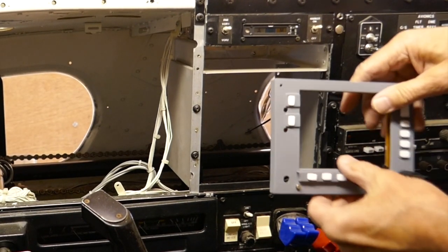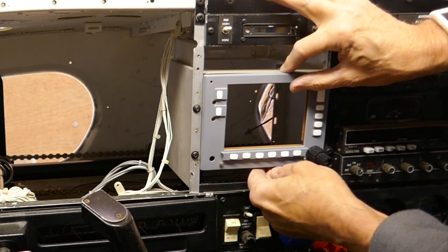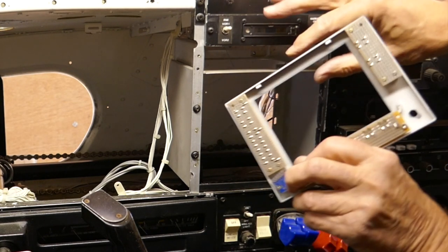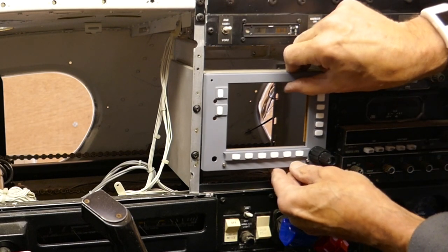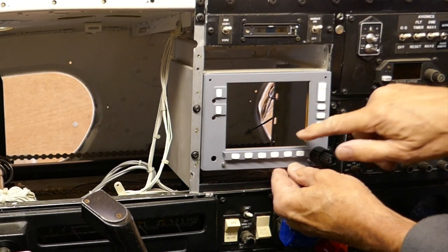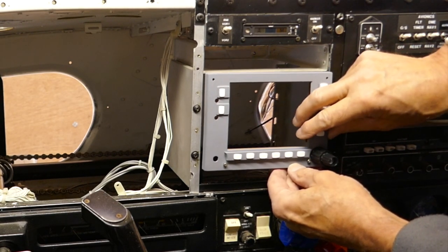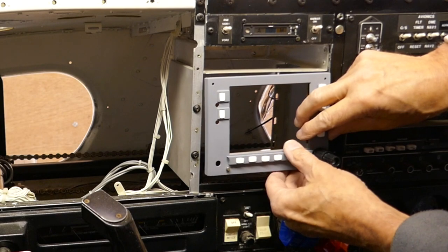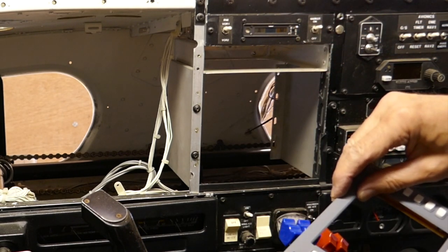I was going to fit this Garmin G530 panel here, which is partly built. That slots nicely in there and will provide all the navigation that's needed. It should be fully operational — there will be a screen displaying what you'd expect to see from the Garmin navigator itself, and all the buttons will work and perform as they do on the real G530.